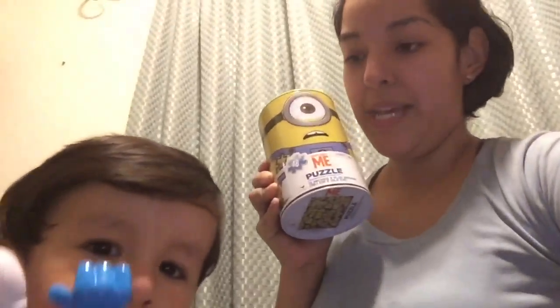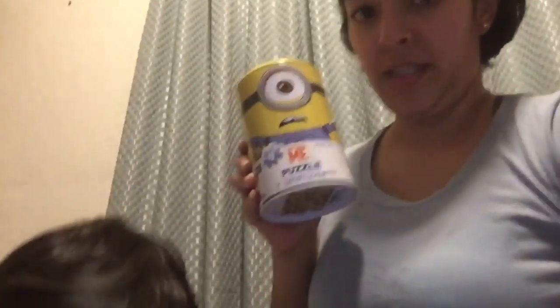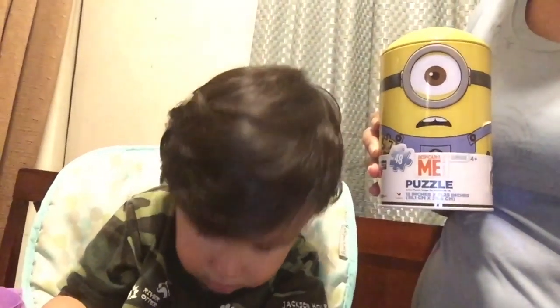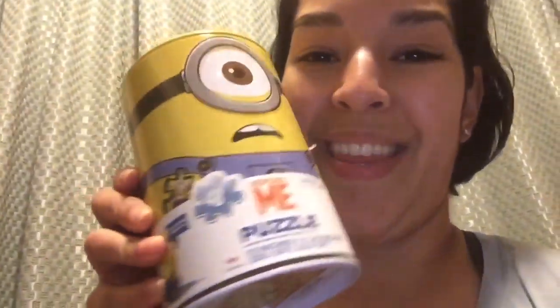Yeah, the mouth fell again. Look at your potato head! Okay, so let's get on with this and then I'll show you the final product. You're gonna play with your potato head while I make this puzzle for you, yeah? Okay, let's get on with the minion puzzle.